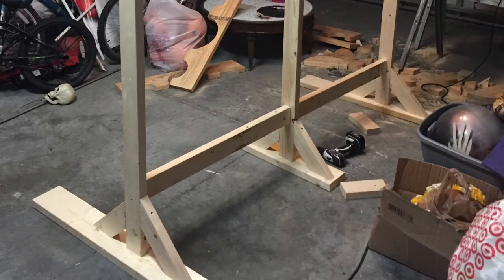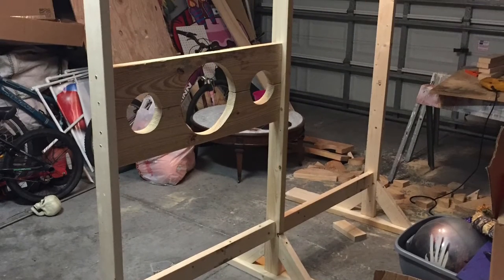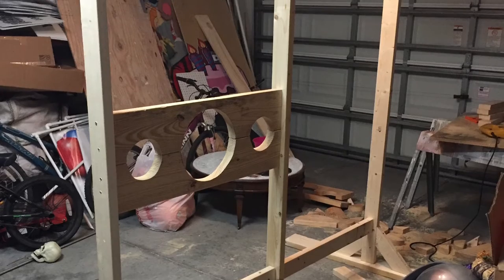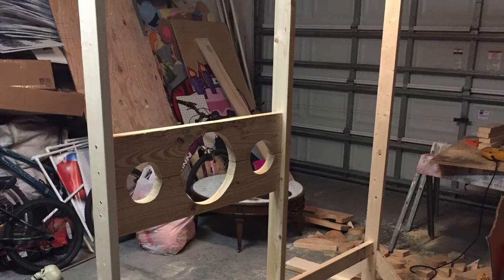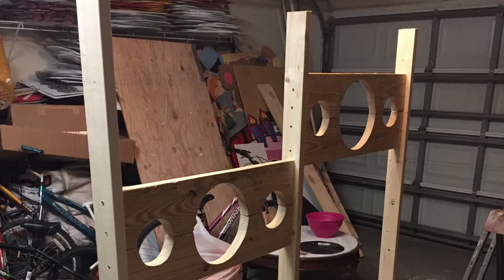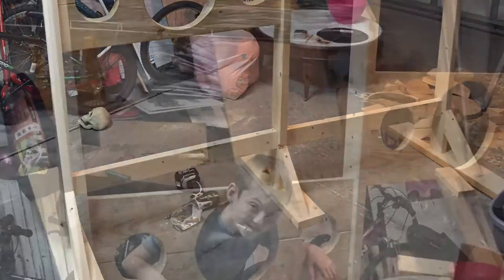Then I attached these support braces. Then I screwed on the lower of the two inserts, then attached the higher of the two. I did this on purpose — staggered them so they would be easily screwed in and screwed out when I want to take it apart and put it away.